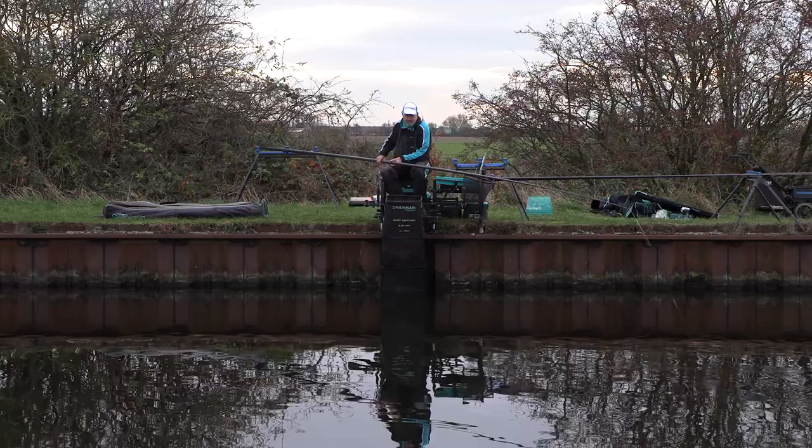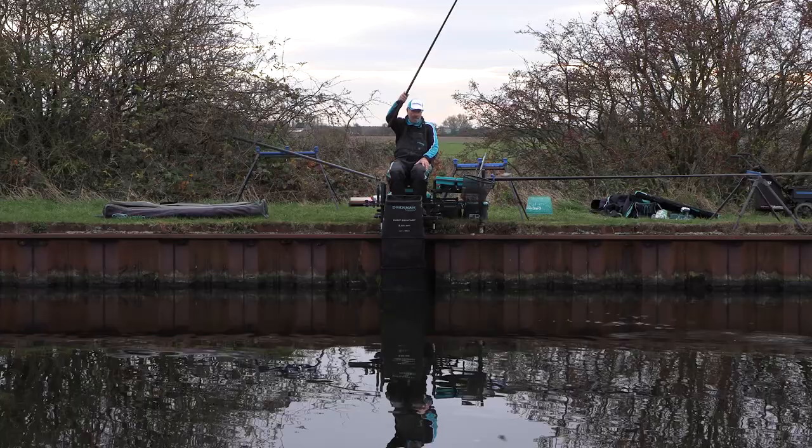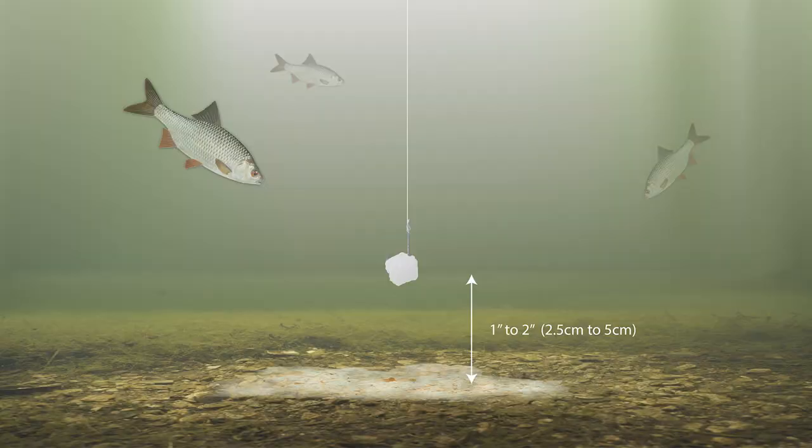When fishing bread punch, the starting point is to fish about one to two inches off the bottom. This makes the bread punch on the hook stand out from the bait on the bottom.